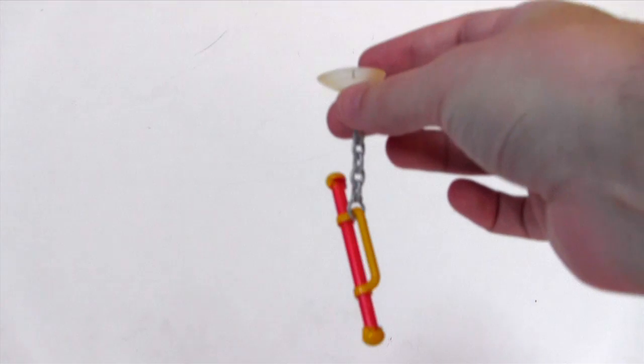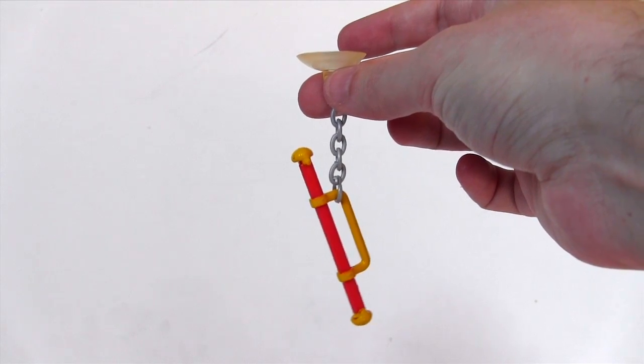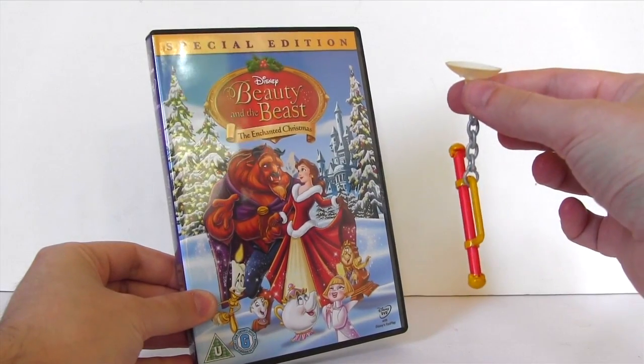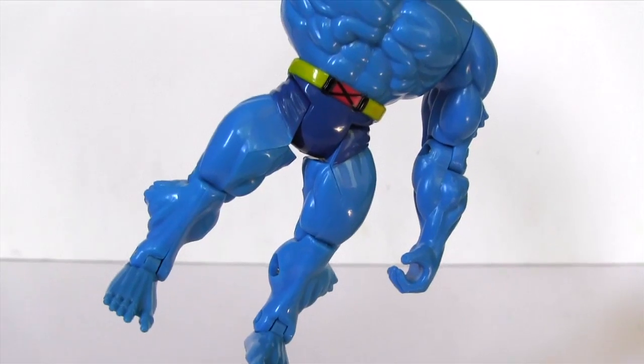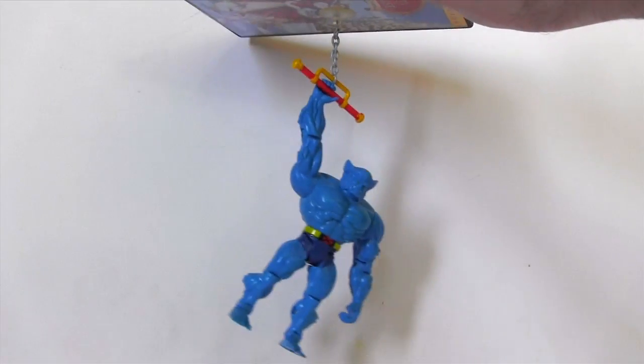For an accessory, we get his trapeze type thing, which Beast often hung from, reading lofty texts like Shakespeare and the like. It has a suction cup, so let's give it a lick and stick it to the first smooth surface I have to hand, which just so happens to be the Beauty and the Beast DVD.